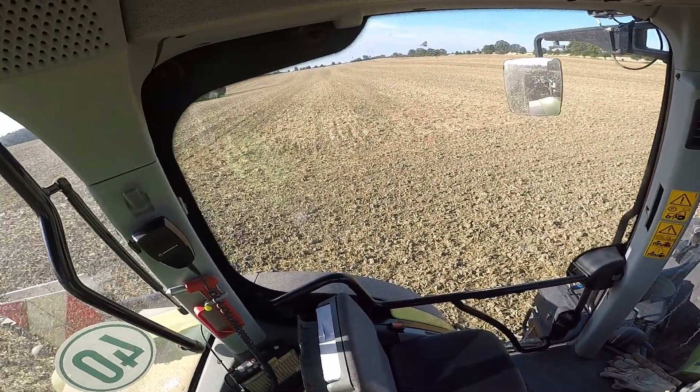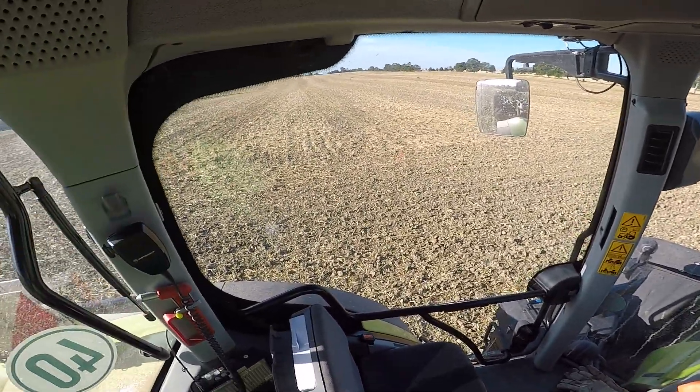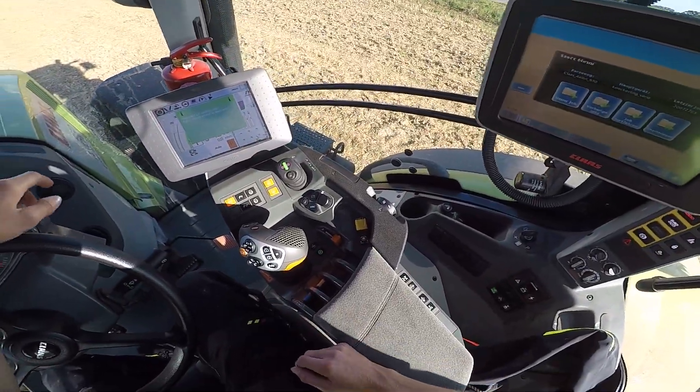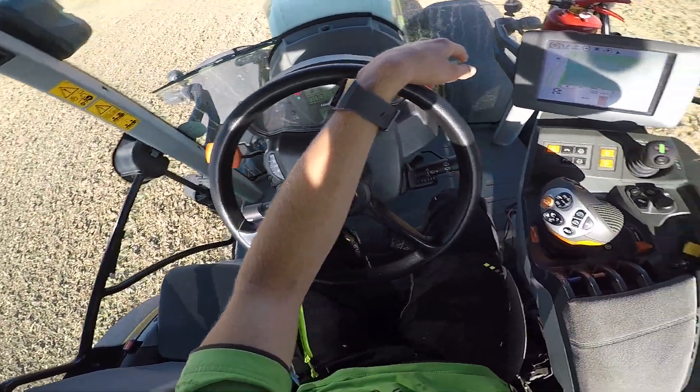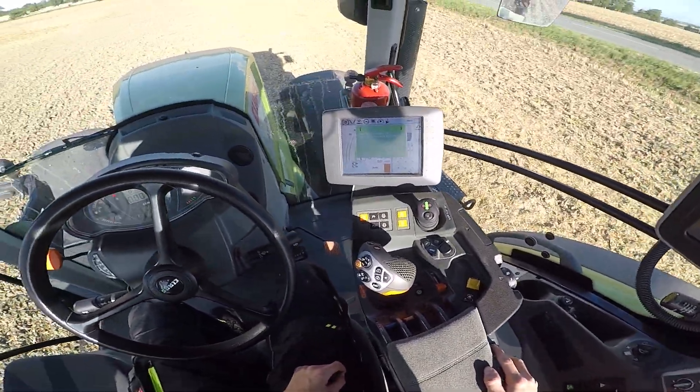Heute machen wir jetzt weiter. Wir sind hier auf einem 37-Hektar-Schlag, der ist circa einen guten Kilometer lang. Auf jeden Fall wollen wir jetzt mal anfangen. Dazu müssen wir als allererstes mal den Allrad aktivieren.